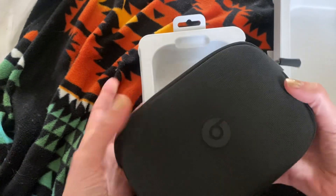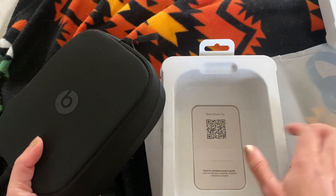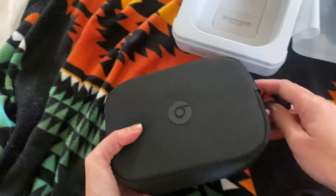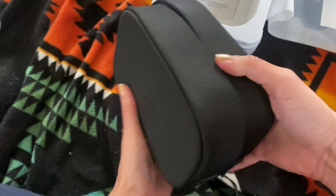So this is the case that it comes in. I'm excited about that — it says scan for a complete guide, so I'm going to do that later. And then this case is really nice and travel friendly. You can definitely put that in a suitcase.